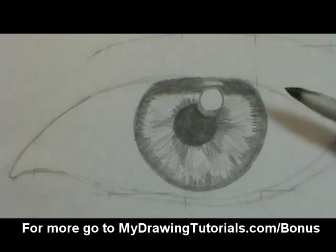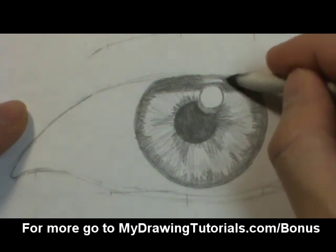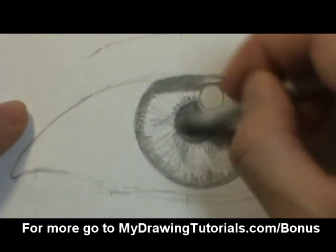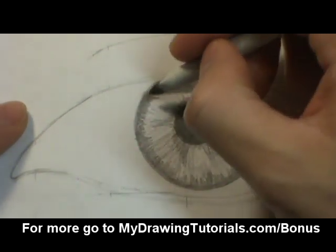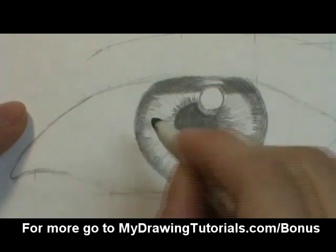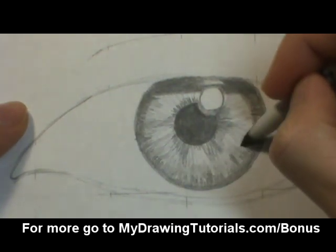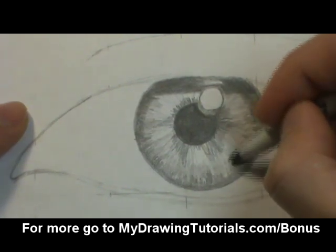Now we're going to take our tortillon and blend it all together. You want to be gentle at first — don't press down too hard. We'll start with the darker area. When I blend the edge of the iris, I'm actually going to use the same motion as I did with the pencil, going up and down towards the pupil so that we can keep with that ray-like look. Try to keep it a little bit uneven so that it looks more natural.